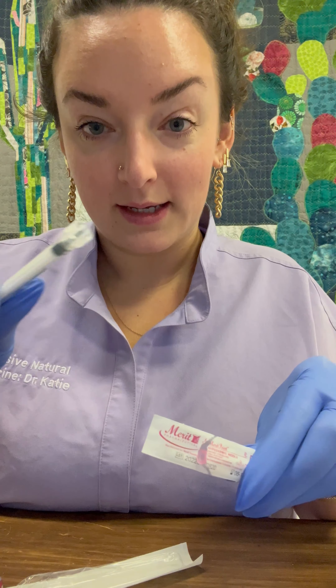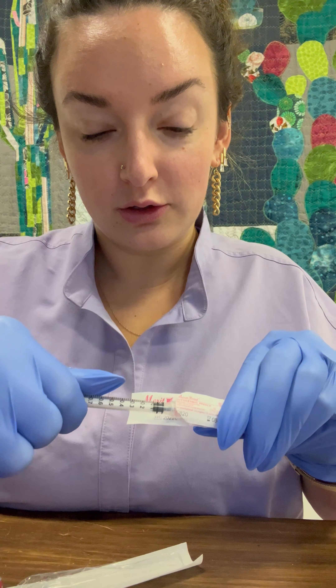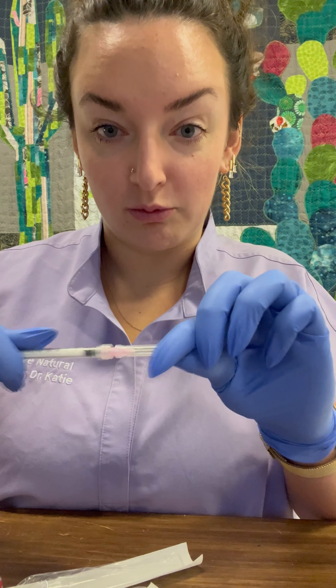You should have received 18 gauge needles. They're pretty big. You will not inject with this — don't worry about the size. Open this. These twist on to each other. Twist, remove, and remove the cap.